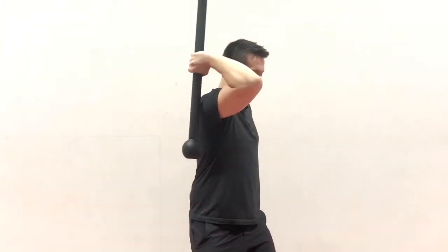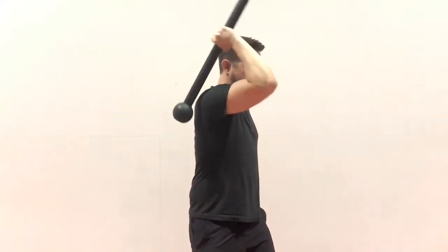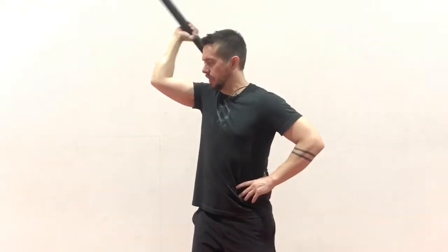If you practice this, over time you can smooth it out. You might need to stop and hold and control until you feel like you can smooth it out. Get this good control, turn, and then cast again.